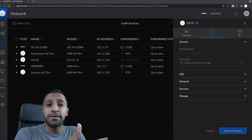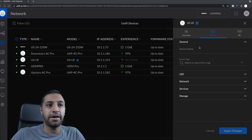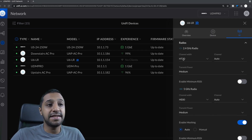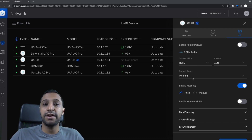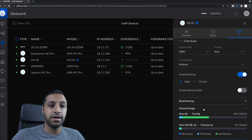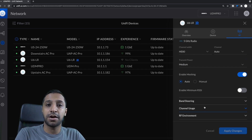Before we jump into the Wi-Fi speed testing, let's have a quick look at the settings. I've got my UniFi set up in the background — you can see the U6LR device here. Going to the RF config: on 2.4 GHz I have a 20 MHz channel, set to auto, with transmit power on medium. On 5 GHz I've got it set to 80 MHz, channel auto, and transmit power medium. Band steering is turned off. I have run a channel scan previously to choose the most optimized channel.